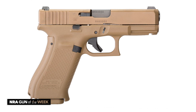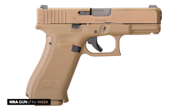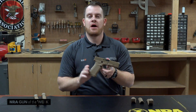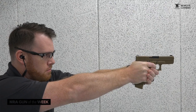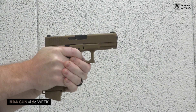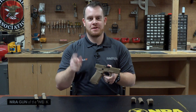Even though the 19X didn't end up winning the MHS program, it did have a lot of cool enhancements that were kind of Gen 5 enhancements, and also neat for civilian shooters to have an opportunity to buy a military style or military solicitation version of the Glock. In fact, the only thing missing here is the manual safety that the Army required. So a running joke for a long time with Glock is that you can have your Glock in any color, as long as it's black.